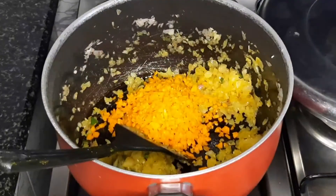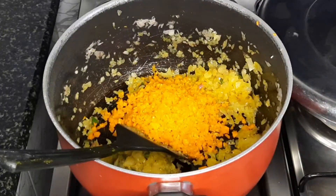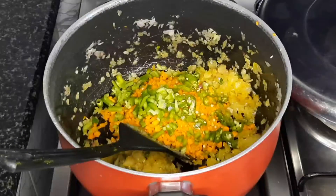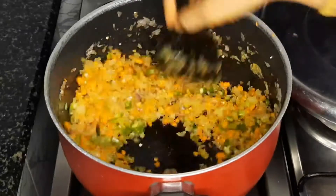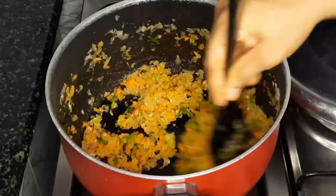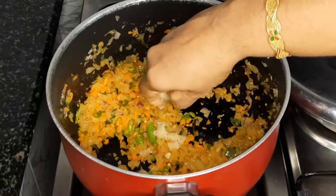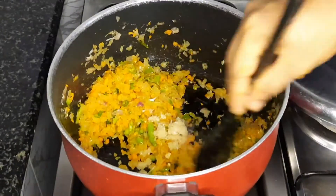We need to cook a carrot. I'll cook only a carrot. I'll mix it up in a few minutes, and add a little bit to the mixture.